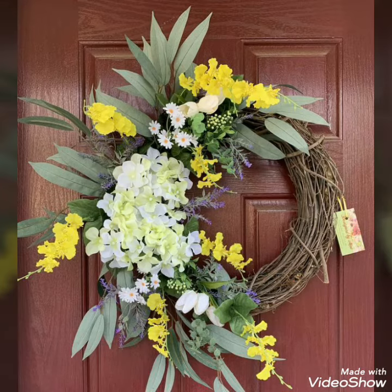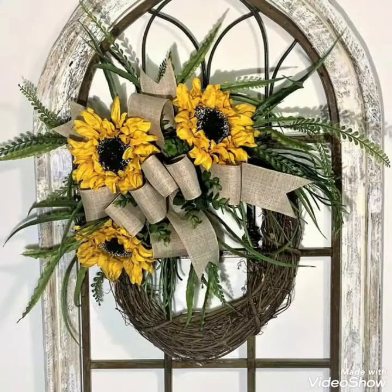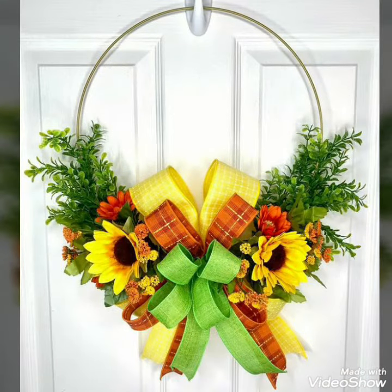Hello everyone, welcome to my YouTube channel, Easy Craft Videos. I hope you all find in this collection the top designs of your selection for your outdoor decor and outdoor decoration ideas on my YouTube channel.